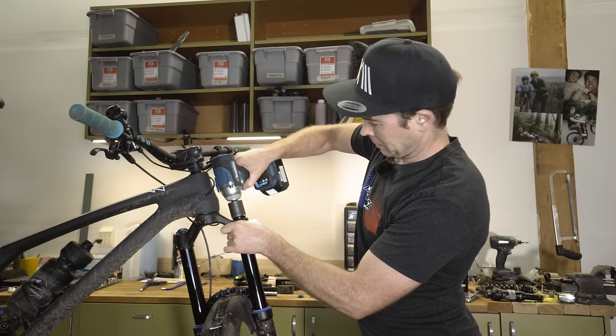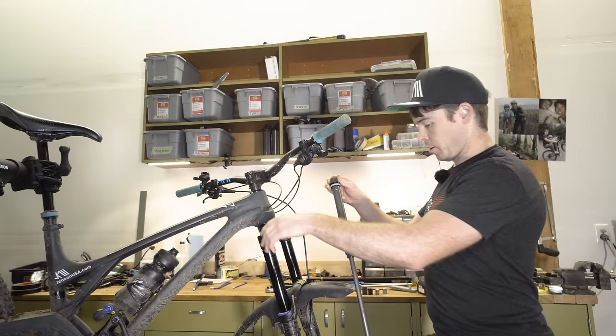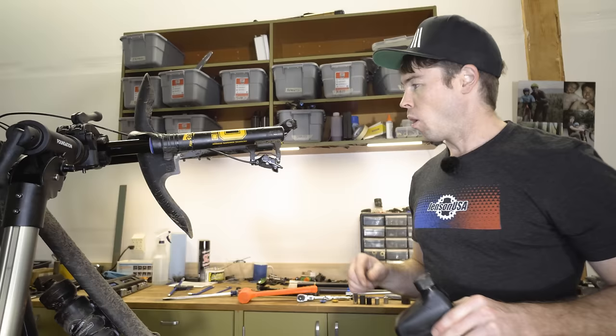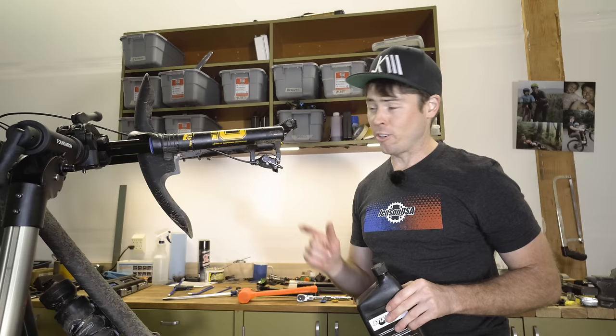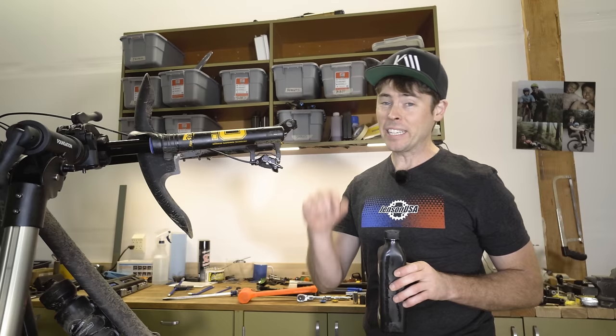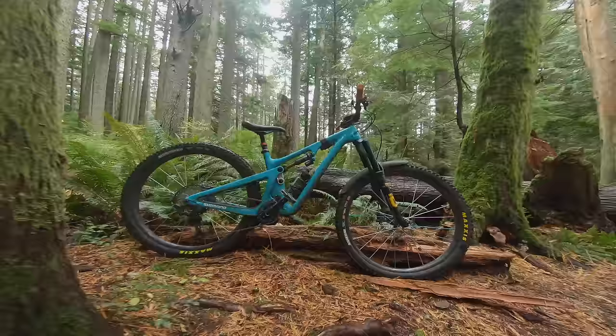Never use power tools when working on bicycles. Now let's install the new air cartridge. Ohlins does specify using their own proprietary fork oil for the oil bath. I don't have Ohlins oil — you can order it through Jensen USA — so I'm going to substitute with Fox 20-weight gold oil. Let's see how this thing does on the trail.